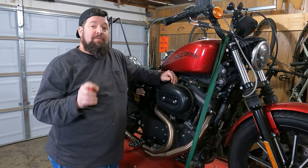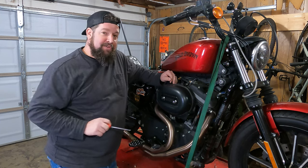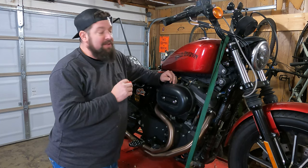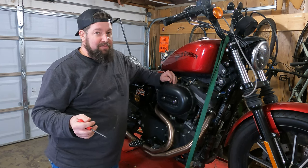Hey, Steve Noble, Noble Moto. What we're doing today is we're going to check and replace the air filter on a Sportster. This is a 2012 883 Iron Sportster, also known as an 883N.